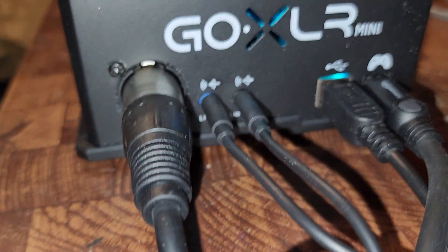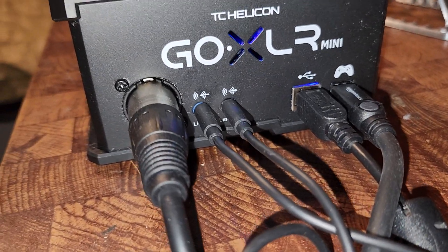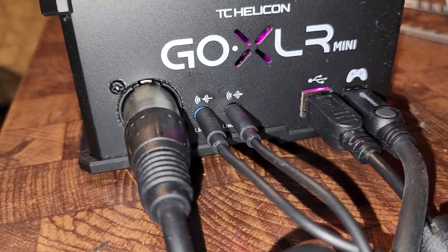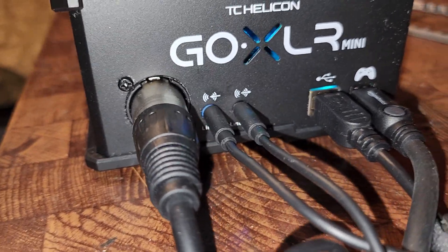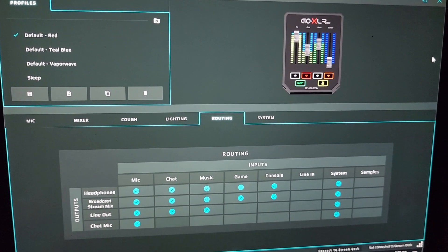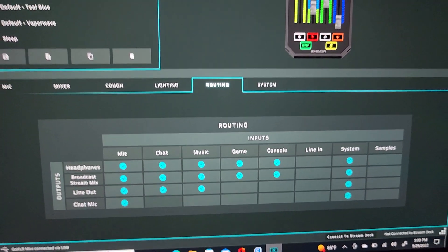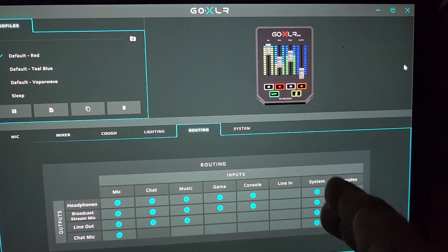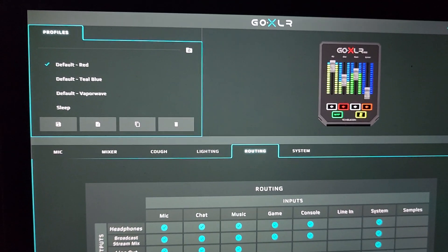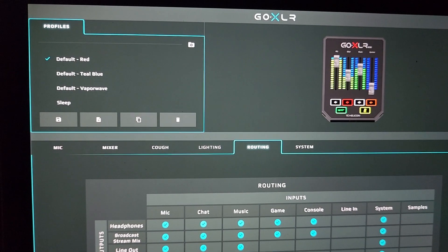Then you have your XLR connection here, and that's about it. Now let's go to the computer, because you're going to have to use a computer for this to work. After that you're going to want to download the GoXLR app for your PC or Mac. These are my settings — I erased everything and went through one at a time. This is exactly my settings right here, and now I'm going to show you a few recordings on how it sounds.